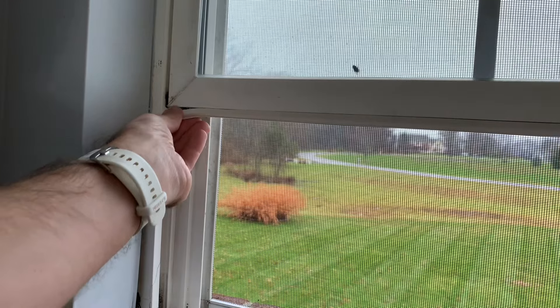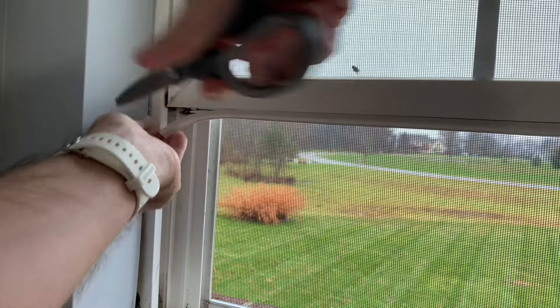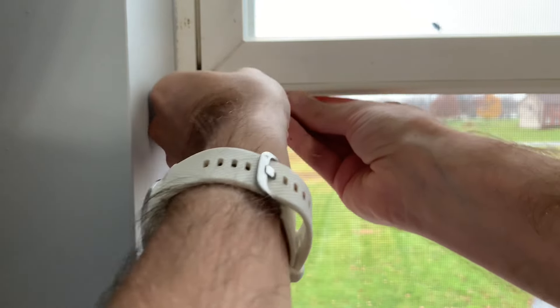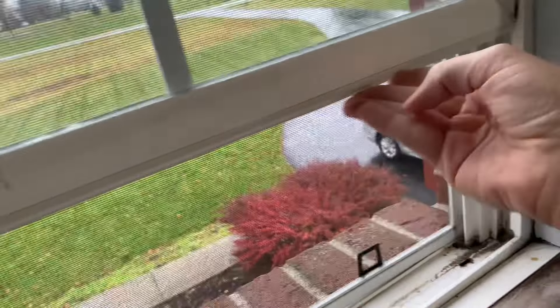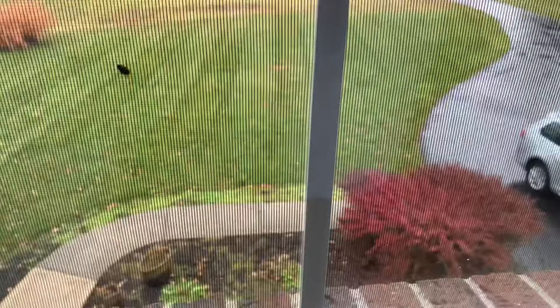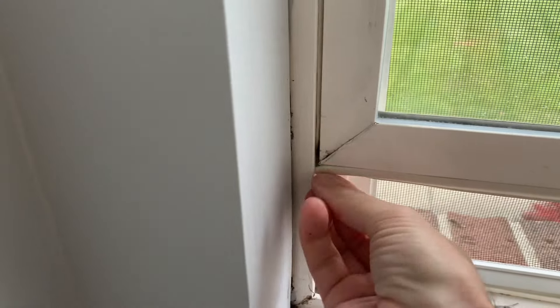I should have cut that to length better. Make sure it's secure — got a little cut there in the corner and slide that over.